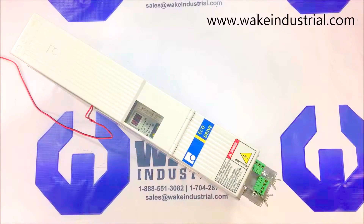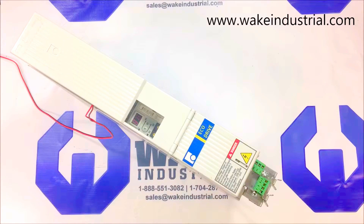This is an overview of the DKC-02.3-040-7-FW manufactured by Bosch Rexroth Indramat.